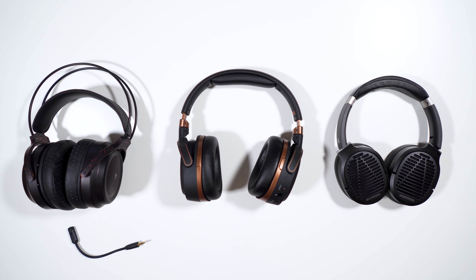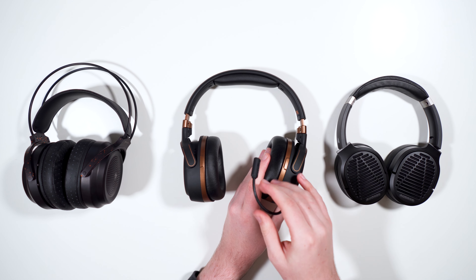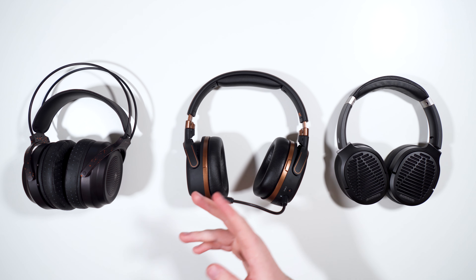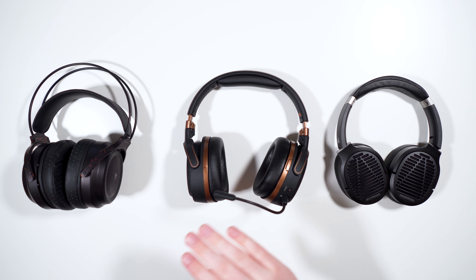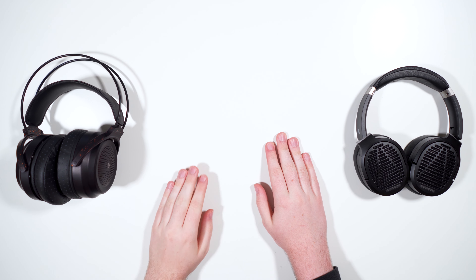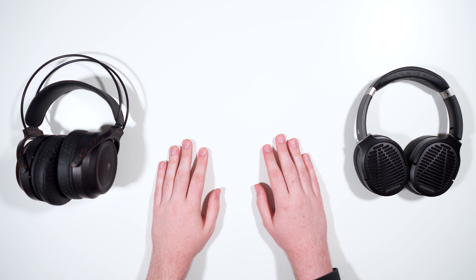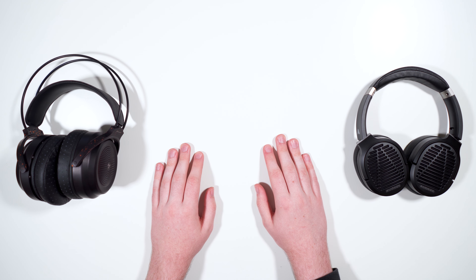Now we're moving on to the mic test — I haven't tested the microphone yet, so you'll get my live reactions. These are supposed to come with a pop filter, which mine didn't originally have, so I jerry-rigged one on. If you have an old unit, you can contact Audeze and they'll send you one. [Mic test:] This is not too bad sounding — I still don't think it sounds quite as good as the Sennheiser PC37X, which is probably my favorite headset mic, but it's definitely not bad and it's worlds above the Focal Elex mic. Overall for a gaming headset, this microphone sounds pretty decent.